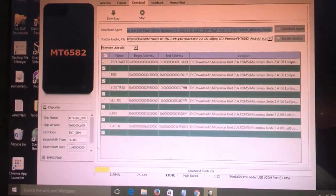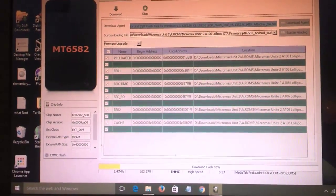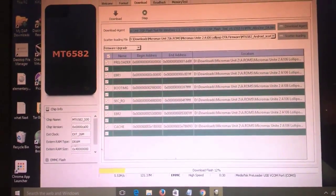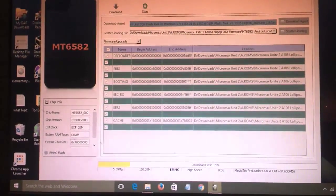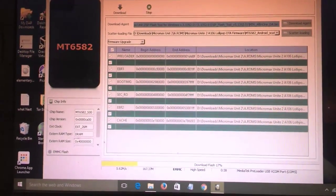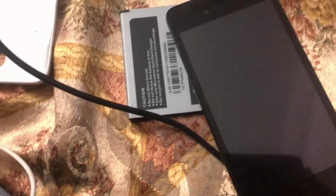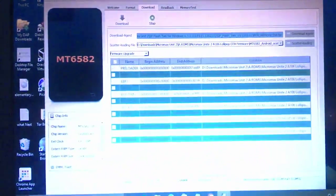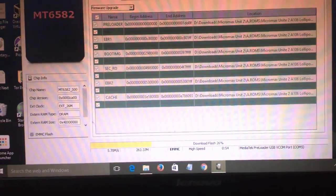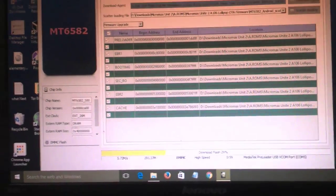Once successfully completed, you will find a green circle popup telling you that you have successfully downloaded or flashed the Micromax Unit 2 firmware. During the flashing process, you can't see much activity, but don't touch the USB. We need to wait and let it complete — it is currently showing 29% progress.